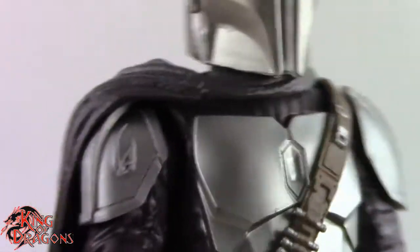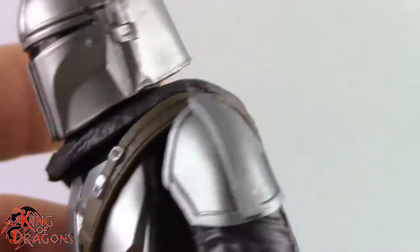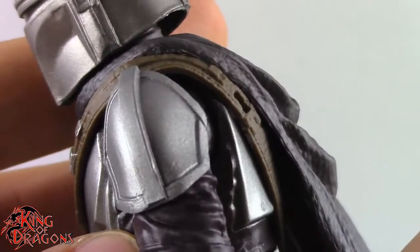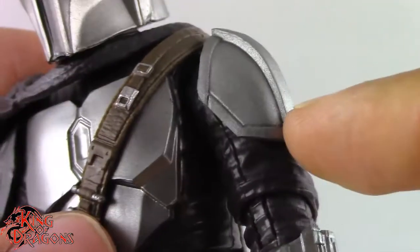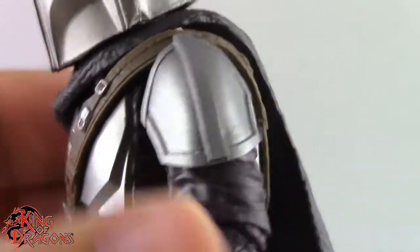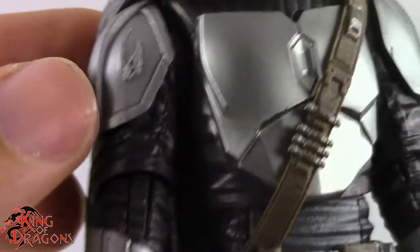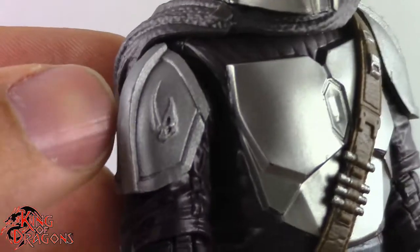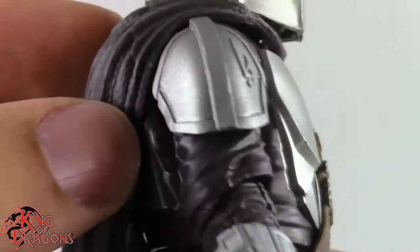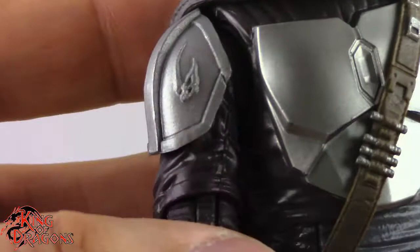There's really not much to say about the cape other than I don't like it — it could be much better. Moving on, you can see he does have his pauldrons right here which do look really nice. I really like the detailing here, they capture all the line work from the show, which is one thing I do appreciate. On this side we have his pauldron which has a mudhorn sigil right here, which is a really nice touch and it looks really good.